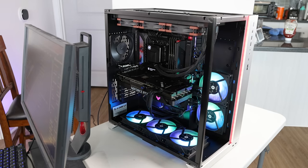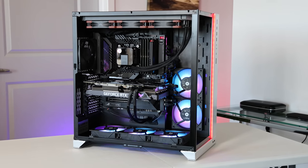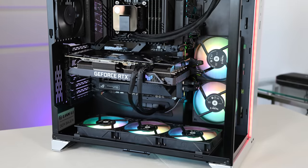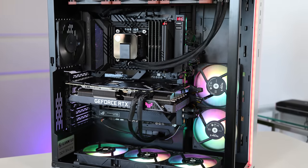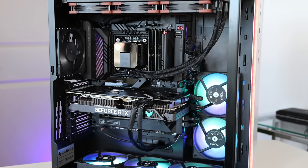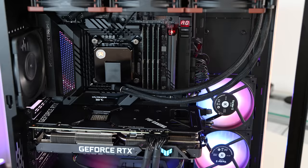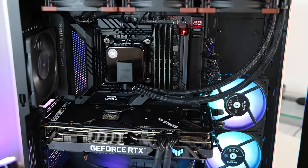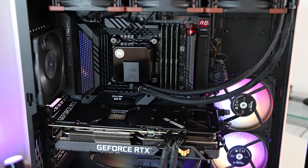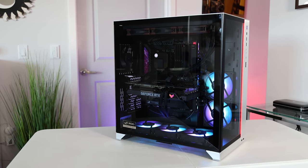So just if any of you come across that error in the future, that's what it is. Anyway, here you can see the final product. I'm going to change the colors of the RGB fans — I don't know how I feel about the LCD panel on the side just showing ROG, I might turn it off. I think it turned out well with the cable management. Without the glass it's already looking nice, and with the glass in it looks pretty slick.